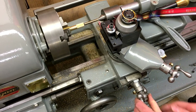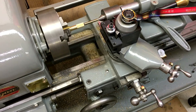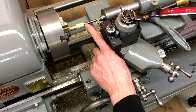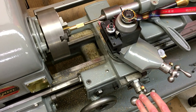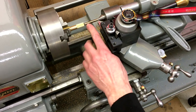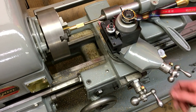Back into the zero on the cross slide. If you're threading up to an end like this without an undercut, you want to back out of the cross slide first before you disengage the feed, otherwise you're going to end up cutting yourself an undercut all the way around.